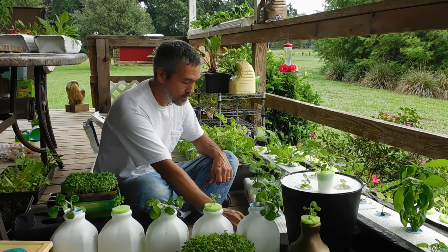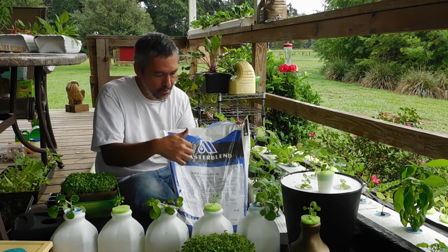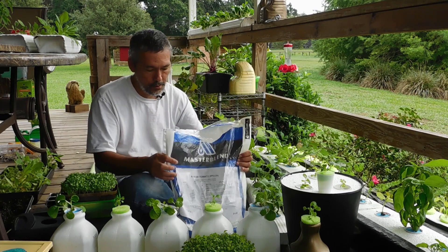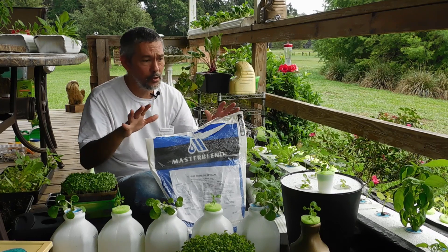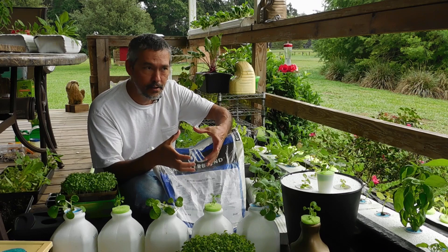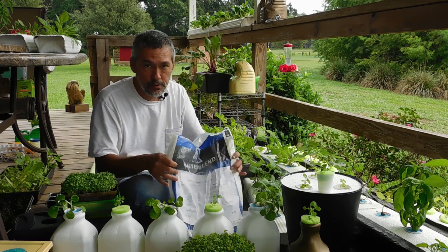Number two, you need some fertilizer. We'll go into this a little later. This is what I use: Master Blend tomato formula, the 4-18-38. You also need calcium nitrate and a little Epsom salt, which comes from the grocery store. This is lasting me about five years with all of the plants that I'm doing. Master Blend actually has a little small kit that has some of this formula, the calcium nitrate, and Epsom salt — everything you need in a little kit that will do about 240 gallons. When you're talking about three quarts, you're going to be able to do over 250 of those with that one kit.